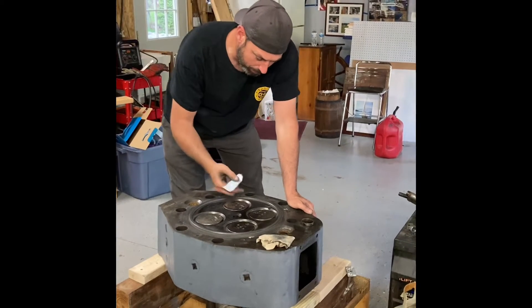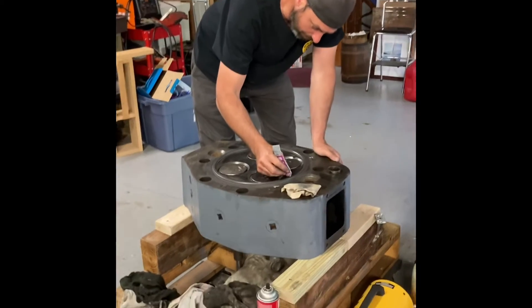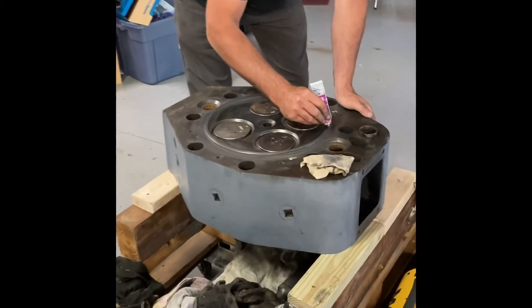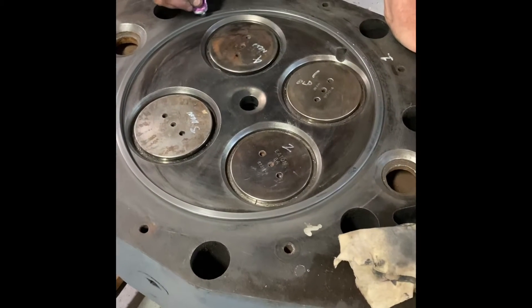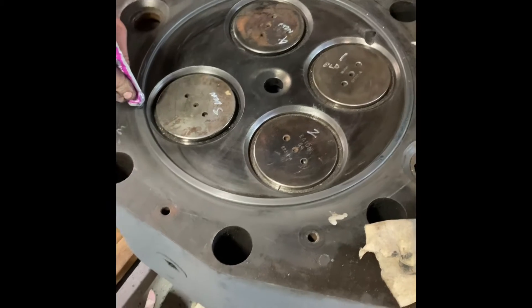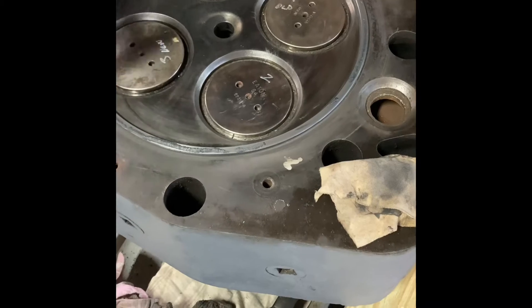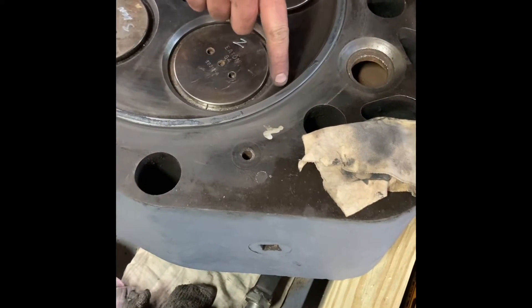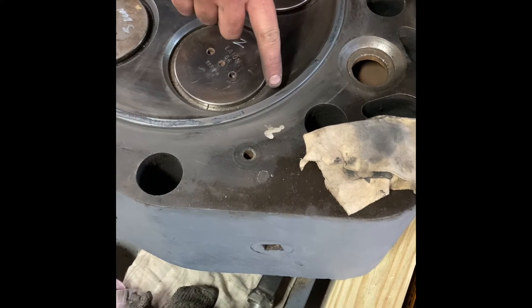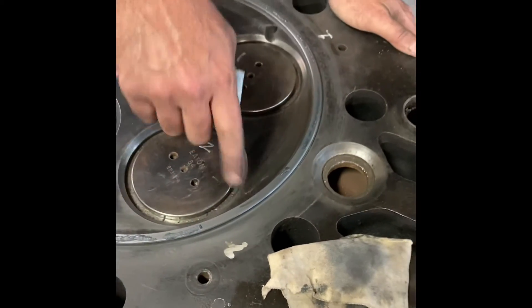So we have some Fermadex valve grinding compound. We're going to put this on the fire ring of the head here before we start lapping. I've been lapping for a couple hours last night and today — it's a long process. There was quite a bit of damage here on this fire ring from compression burns. It's lapped down pretty good right now, we're almost even all the way around. There's one dark spot right here on the fire ring as a result of a compression leak where the gas burnt through and etched the fire ring. The rest of it's uniform and smooth except for this one spot.